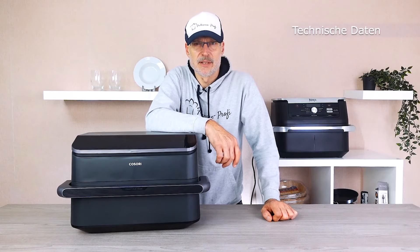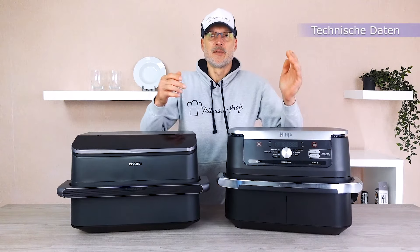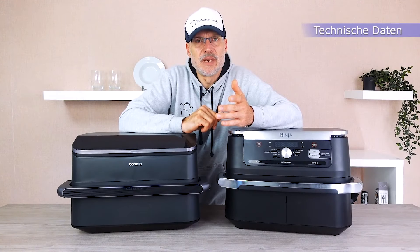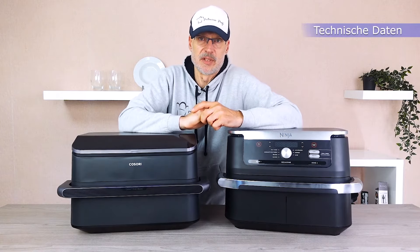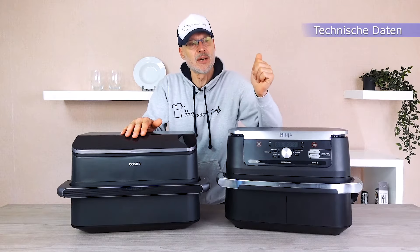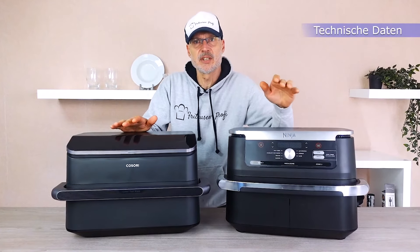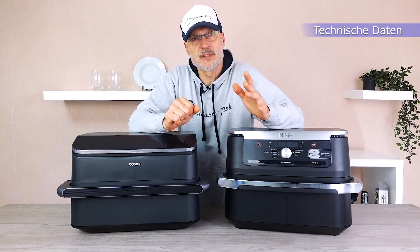Alright, let's move on to the technical specifications. I'll bring in the Ninja Flex drawer for this. Let's start with the space the two candidates occupy — both are real heavyweights and take up an important part of the counter. There's hardly any noticeable difference overall; the Kozori is 2cm wider and 1cm deeper. Let's take a closer look at the performance-to-volume ratio. Here we have 2,800 watts for the Kozori compared to 2,470 watts for the Ninja. For this, the Kozori has 10 liters and the Ninja has 10.4. Kozori leads in terms of performance-to-volume ratio, which means faster results.